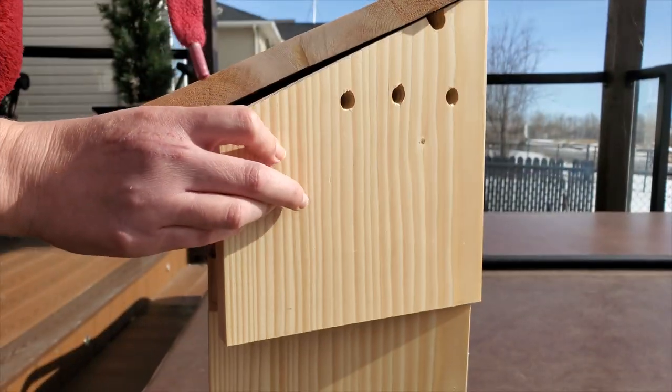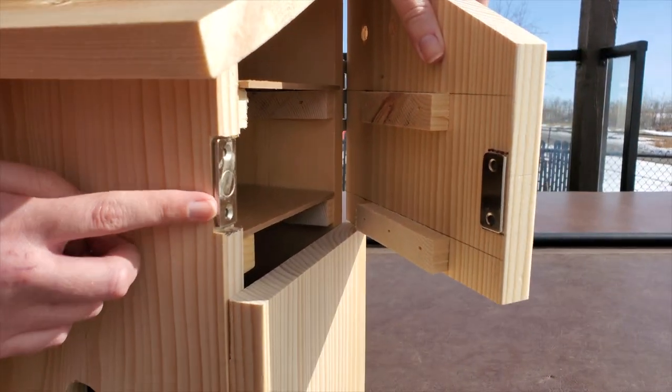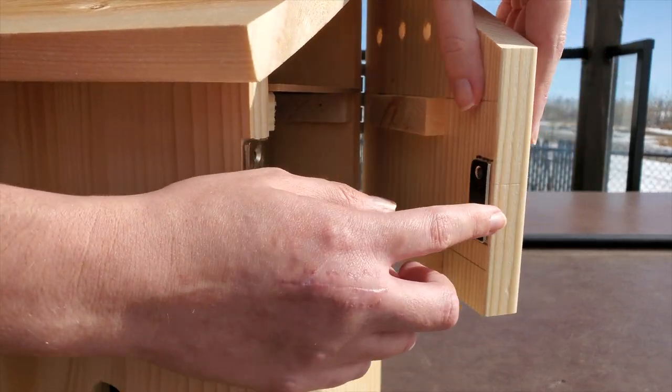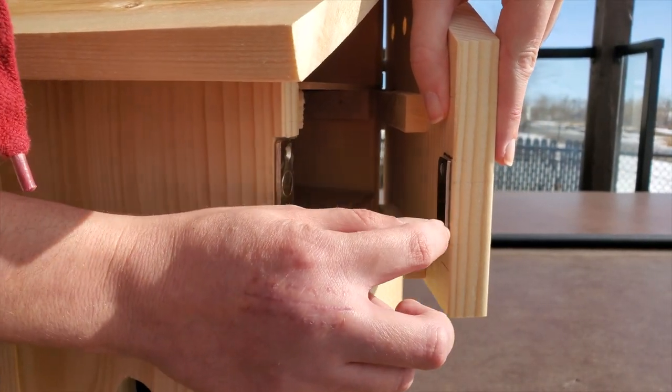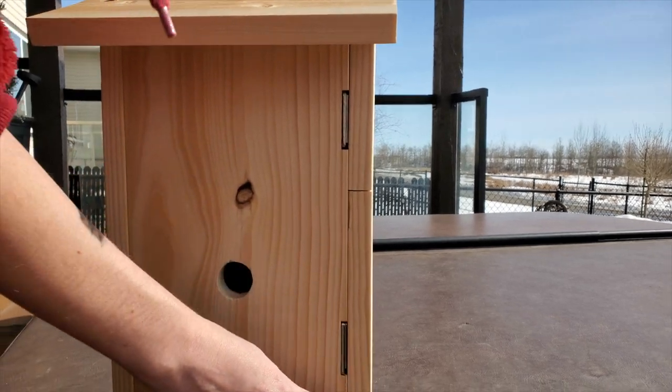You can see these magnets right here — we've used a router to groove out a piece here for each one of the magnets. We've made it deep enough so that the magnet can rest in there and still keep a flush edge along the box.